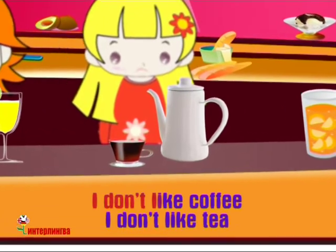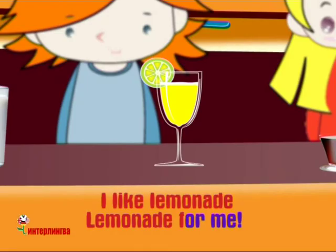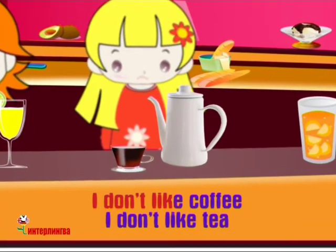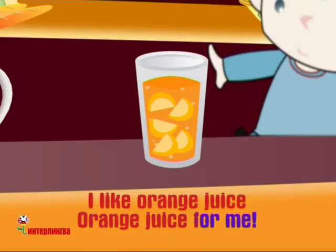I don't like coffee. I don't like tea. I like lemonade. Lemonade for me. I don't like coffee. I don't like tea. I like orange juice. Orange juice for me.